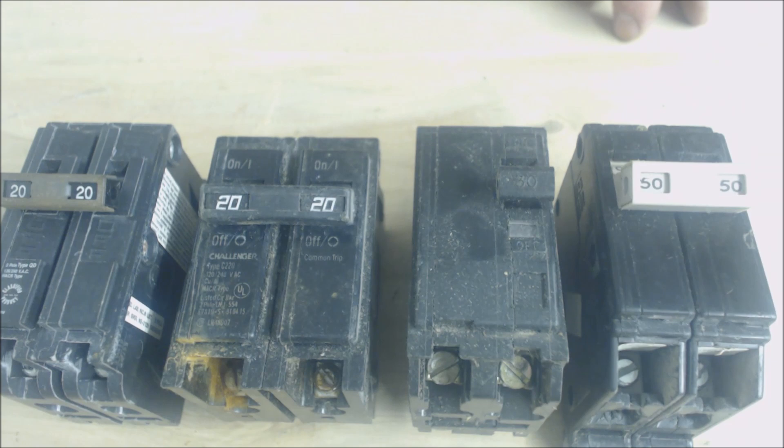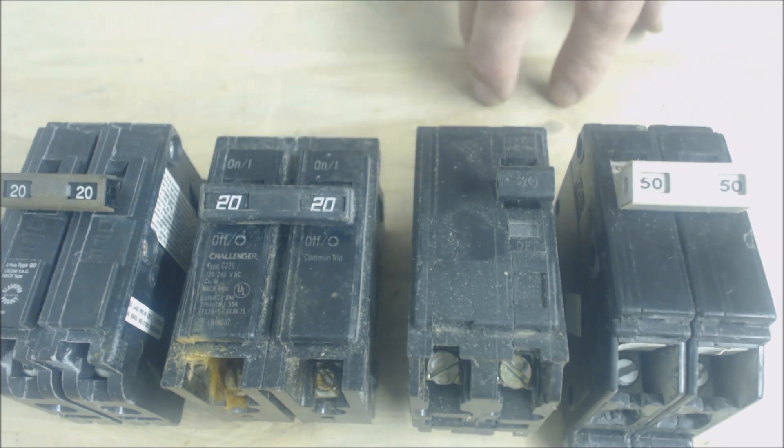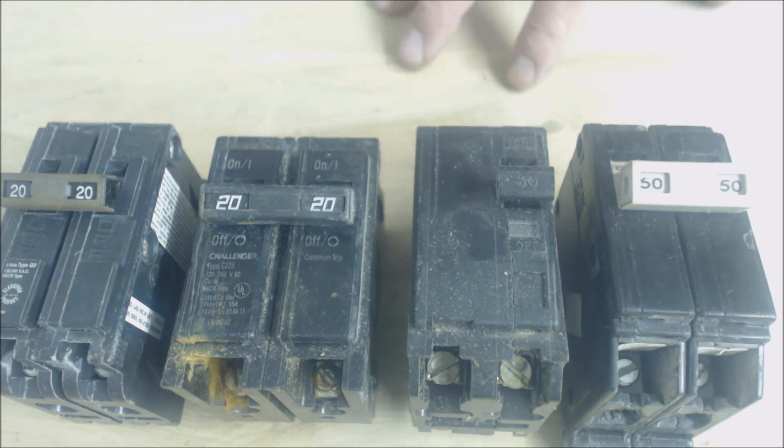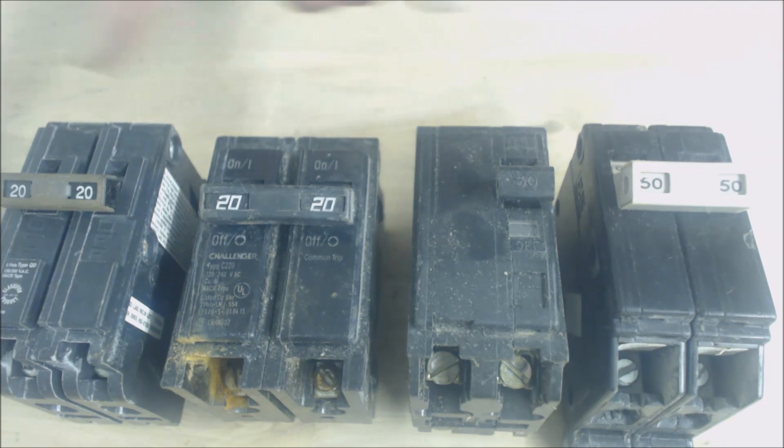If these are installed on HVAC equipment, older breakers may fail just due to the wrong breaker having been put in. Back when electricians actually had to specify an HACR breaker — if they did not have that rating, it wouldn't be rated for the heavy duty use of HVAC equipment.